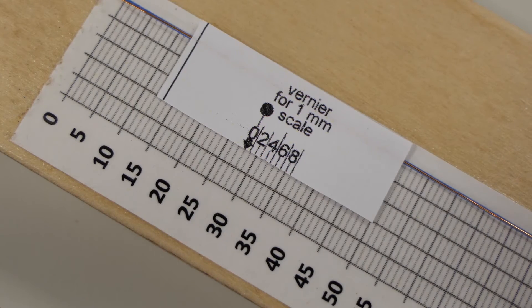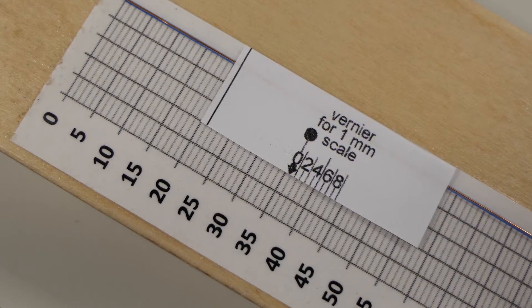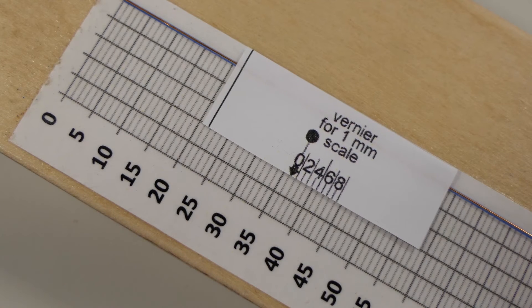Here's the vernier scale and main scale from above. Now the wire needs to be pre-stretched. Pull down on the mass hanger to extend the wire around 12 millimetres. This will eliminate any kinks.